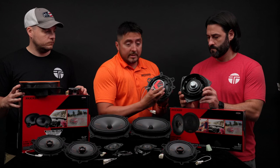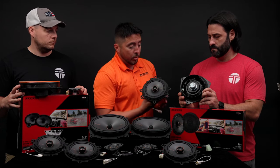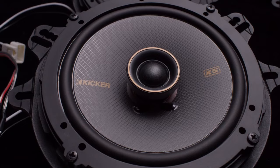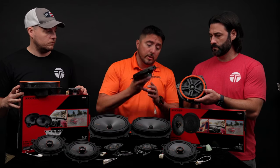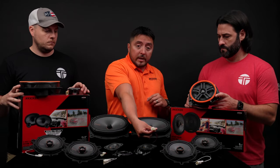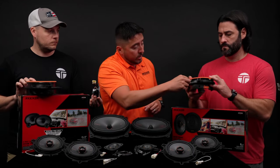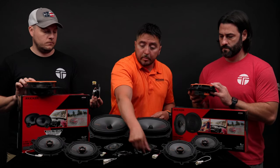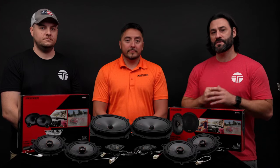With the rear speakers — our 6.5 — same thing: a larger speaker, better mid-bass response. You'll also notice that the factory has a factory tweeter, and we're actually changing that to a silk dome tweeter, which is a little bit smoother sounding. The actual speaker itself is more efficient, so it will work better with the factory system. You see the factory plugs on each one of these — these guys have already done the legwork for you. Everything's plug-and-play, even down to the crossovers for the 2 and 3/4s and the 6x9s.